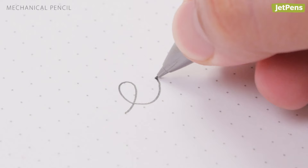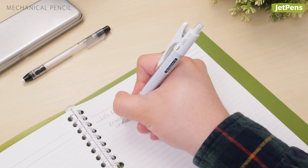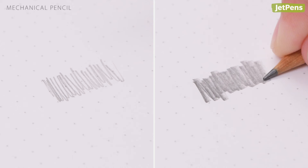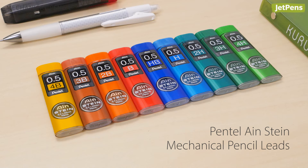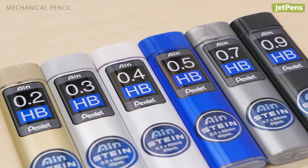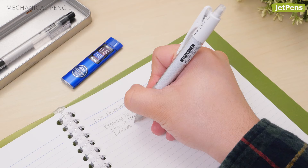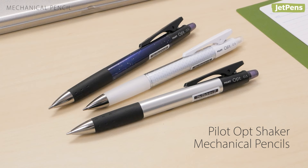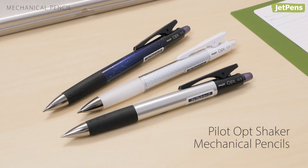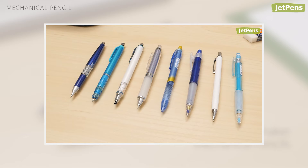Lead grades in mechanical pencils are more limited because it's difficult to make a soft lead in thin tip sizes. This isn't a problem for writers or students, but artists may struggle to find a mechanical pencil that offers the same versatility as a wooden pencil. Just find a line that offers a large range, like the Pentel Einstein — it comes in different tip sizes, so you can find a combination that works with your favorite mechanical pencil. These leads feature a silica core that helps minimize breakage. Our student mechanical pencil pick is the budget-friendly Pilot Opt.